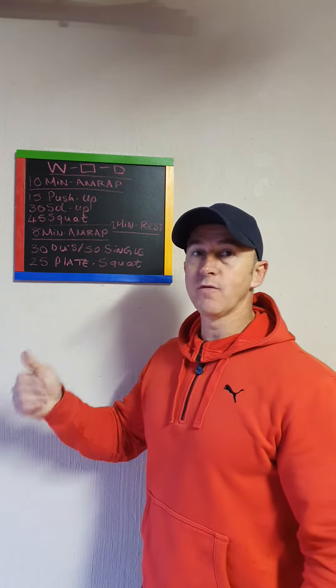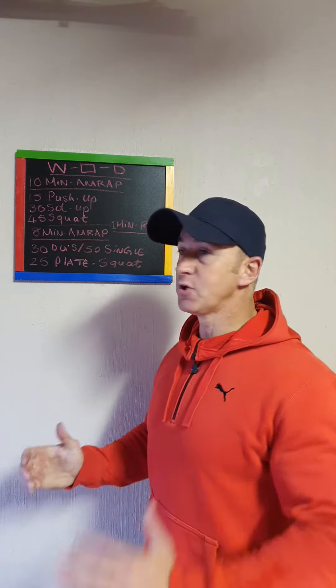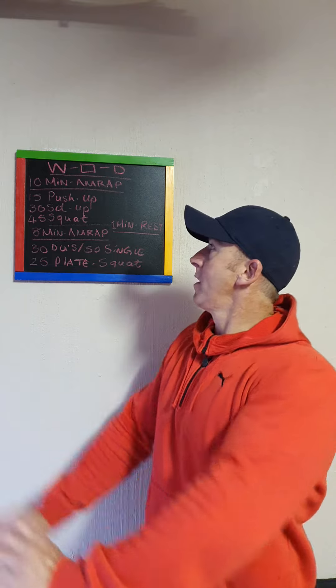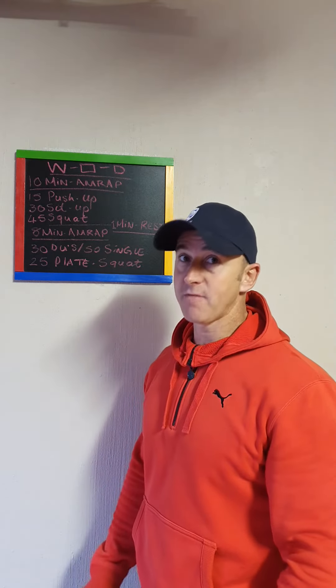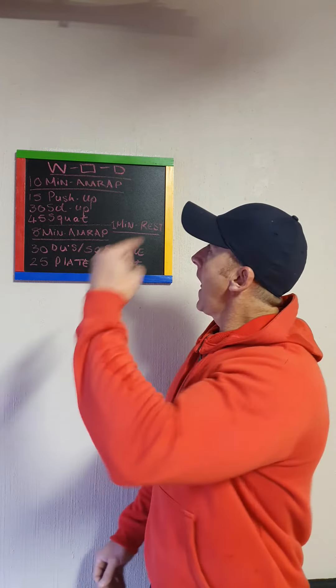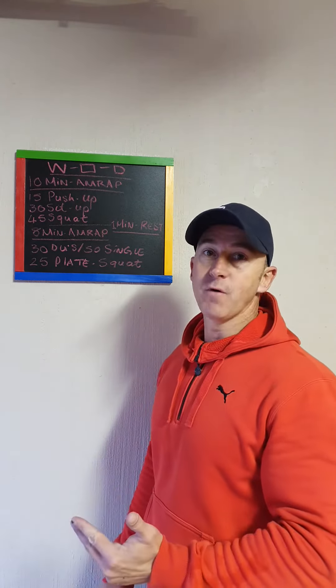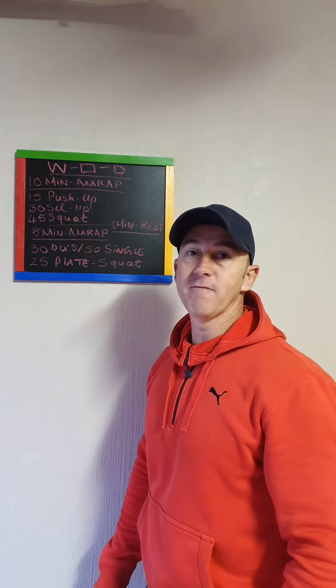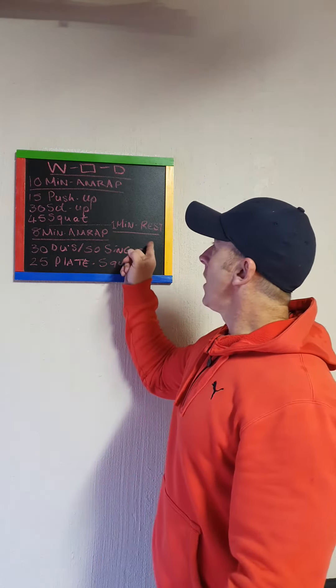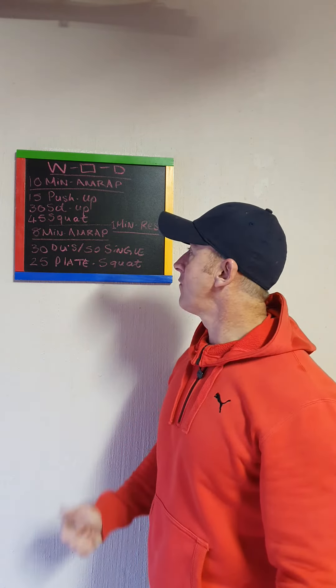Two-part workout. Your first one is a 10-minute AMRAP: start off with 15 push-ups — chest touch, extend on top — then 30 butterfly sit-ups, then 45 air squats. AMRAP, 10 minutes long. 15, 30, 45 — as you can see, increments increase by 15 reps. One minute rest, then an 8-minute AMRAP.